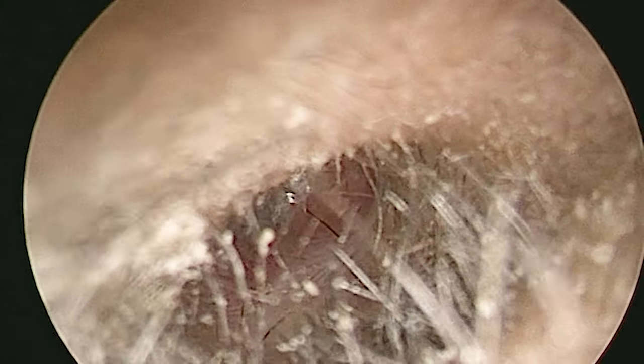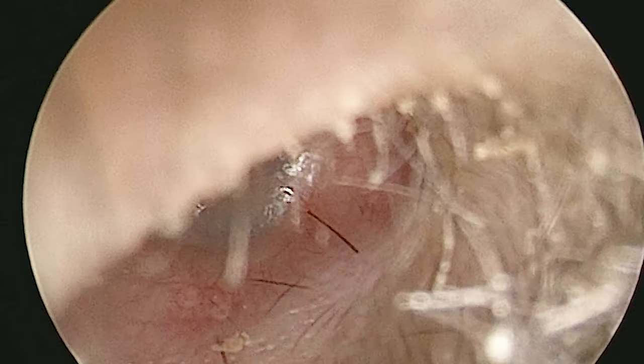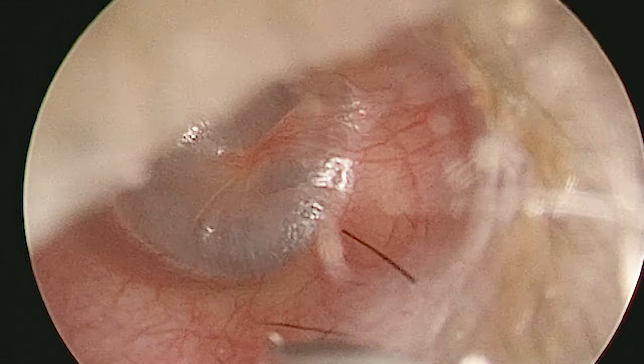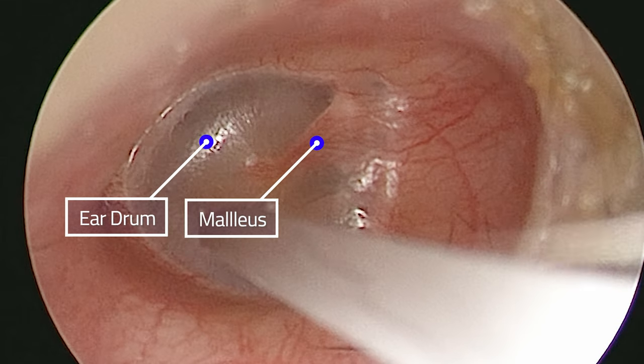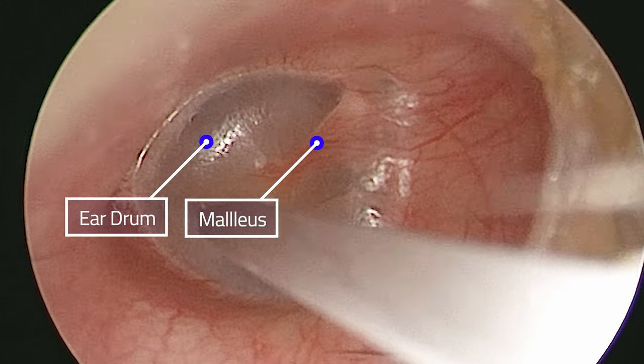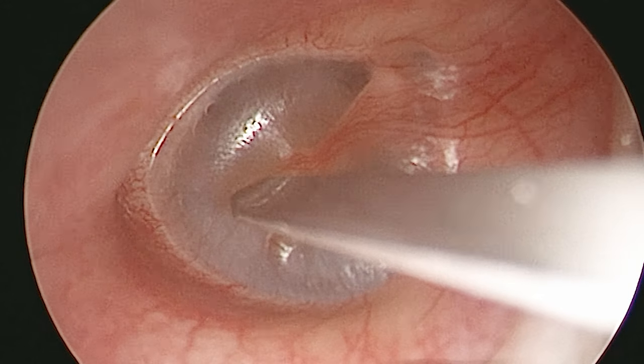So let's get on with it. This is the ear hole, and coming to view now is the knife used to make the hole in the eardrum. For scale, it's about two or three millimetres across. In the background you'll see a thin membrane which is the eardrum, and the bone of hearing attached to it called the malleus.